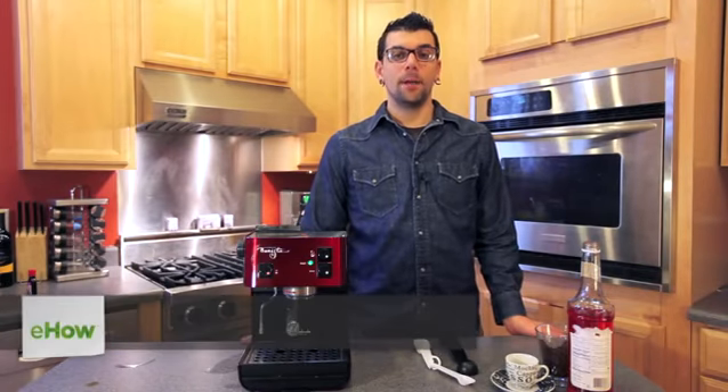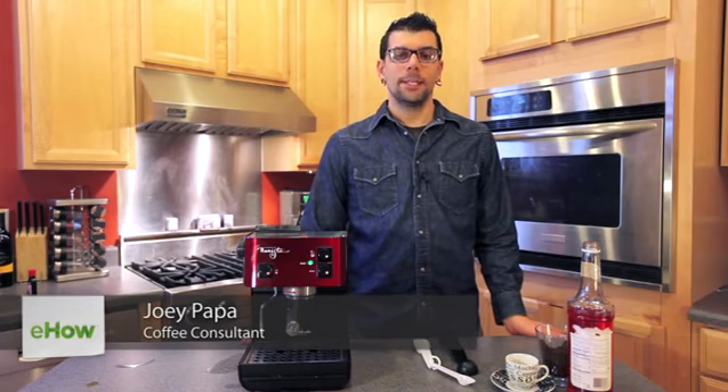Hi, my name is Joey Papa and I'm a coffee consultant. Today we're going to learn how to make raspberry espresso.